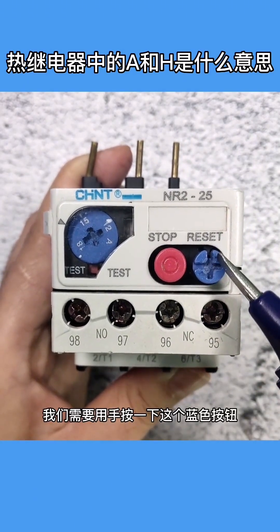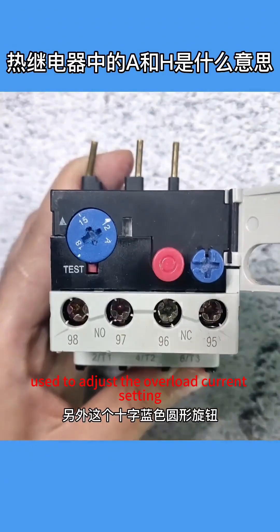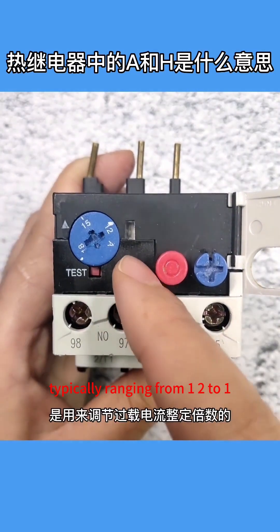Next to the blue button, there is a red button which serves as a stop button. Additionally, there is a cross-shaped blue circular knob used to adjust the overload current setting, typically ranging from 1.2 to 1.5 times the rated current of the motor.